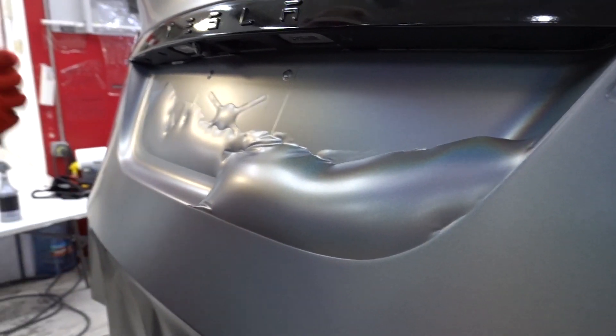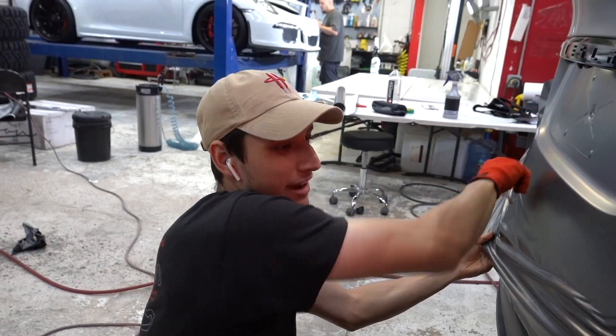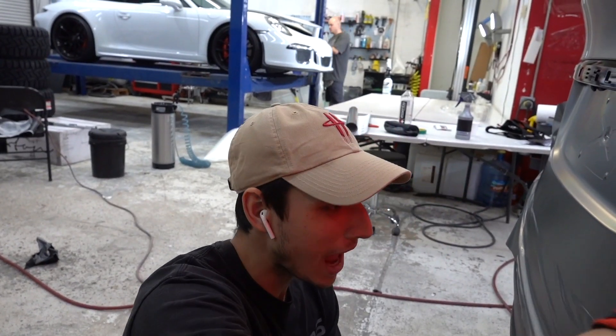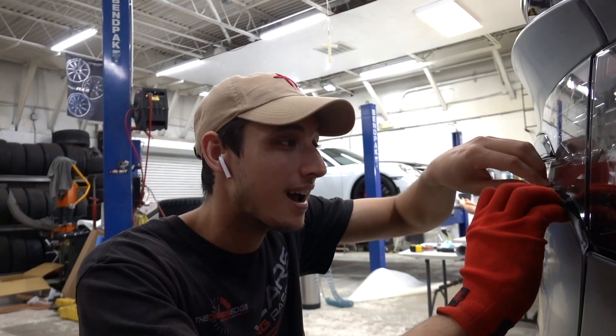It looks disgusting. Looks scary, right? This is what crunch time looks like for Sean. How am I going to do this? Inside in the AMG.